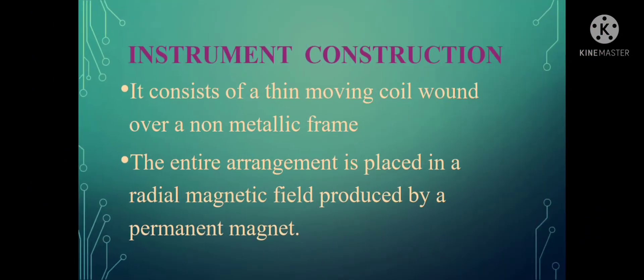Regarding its construction: it consists of a thin moving coil wound over a non-metallic frame, and the entire arrangement is placed in a radial magnetic field produced by a permanent magnet.